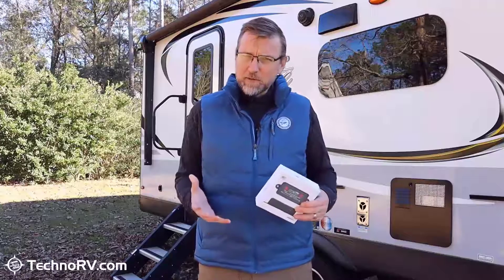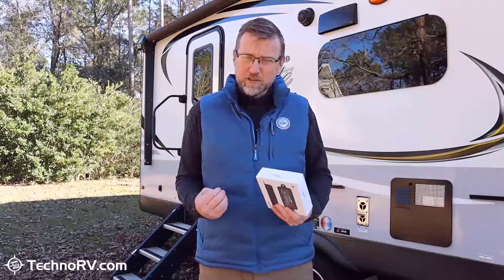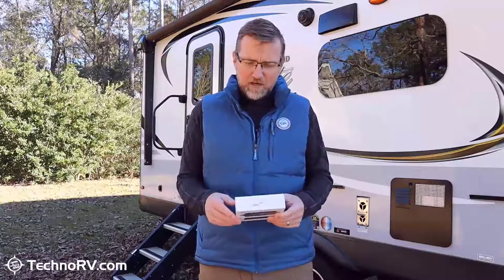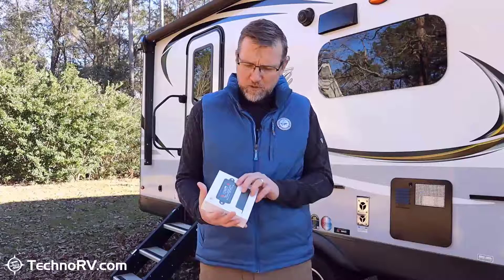The Levelmate Pro came about actually through some of our customers emailing us and saying, hey, you might want to check this product out. We then sent a survey out to our customers and asked them about it, and we got enough information to say, hey, we should be checking this product out, and we're so happy that we did.